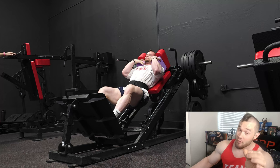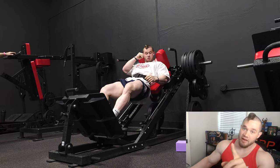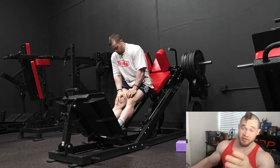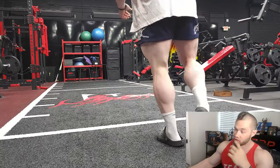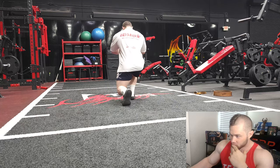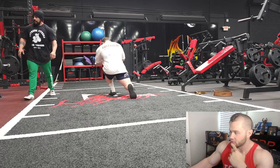Someone asked for a peaking video on natural bodybuilding — I'll put the video Mike and I did about natural bodybuilding peaking in the description. If not, go to the Renaissance Periodization channel and search 'natural bodybuilding peaking' with Dr. Mike Israetel and Jared Feather. I give a lot of recommendations on papers and things like that there.